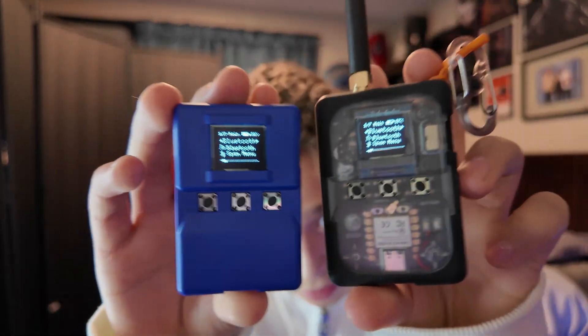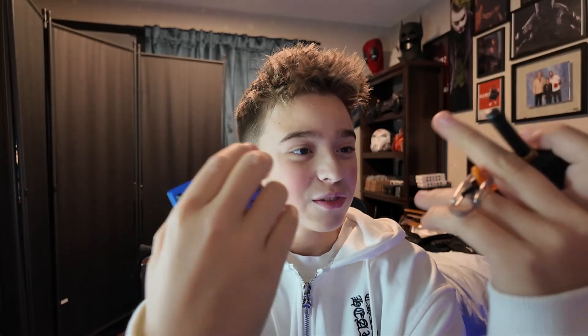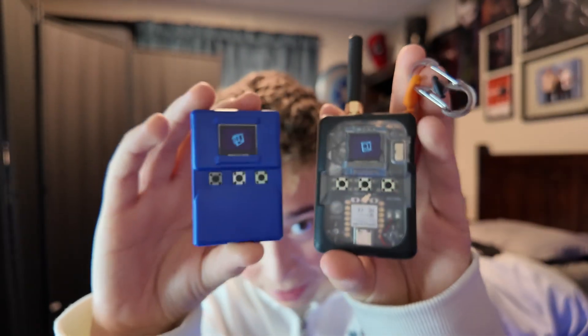I've seen people on here saying the range on this sucks. Of course it will — it has this miniature antenna in here. You can't really expect much from it. So adding this external antenna really gives it that extra power, and it really just does look cooler.